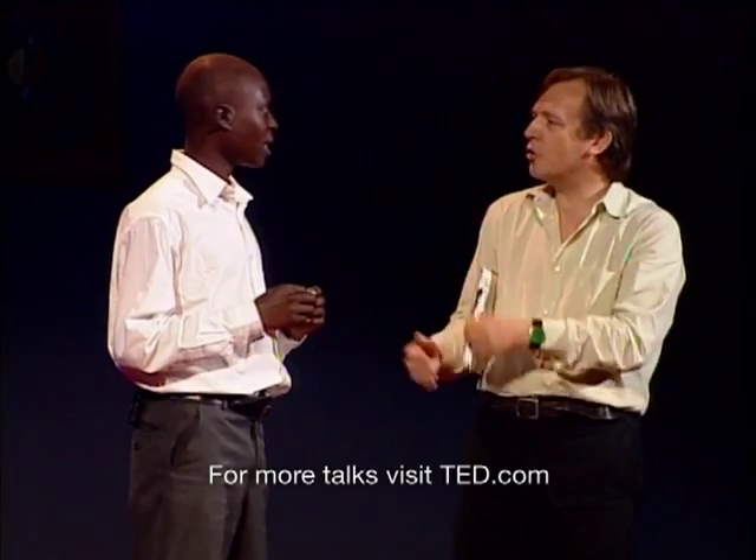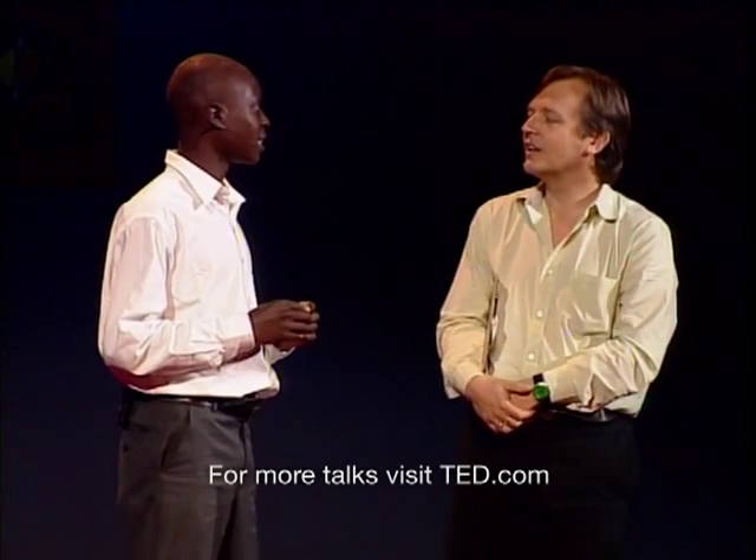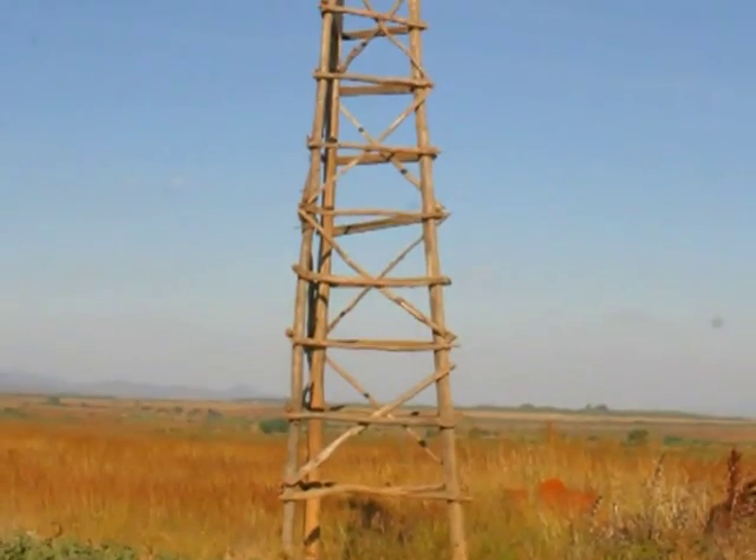And you made it out of what? I made four plates just because I want to increase power. You tested three and found that four worked better? Yeah, I tested. And what did you make the windmill out of? I used a bicycle frame and pulley and plastic pipe, wooden poles. Can we have the next slide? Yeah. The windmill.